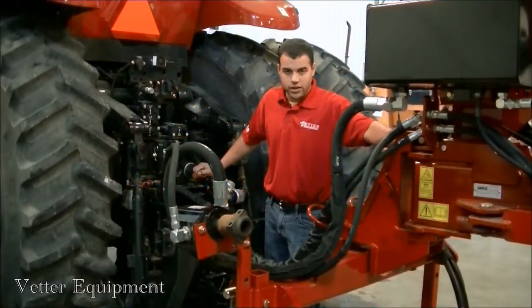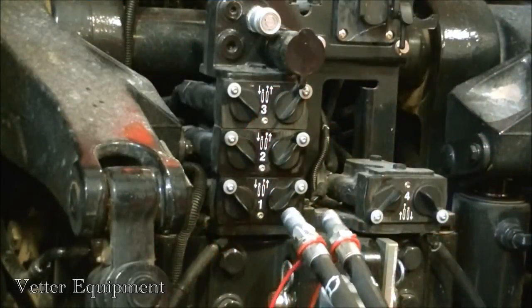We have a 1255 Case IH planter. We're connecting to a 235 Magnum tractor. We're going to talk about connecting the hydraulic hoses up to the tractor.